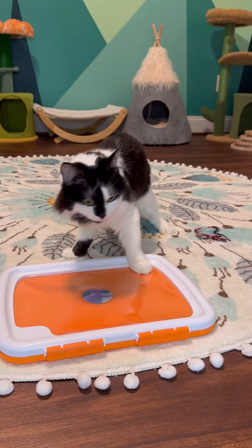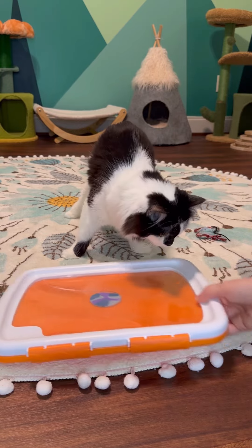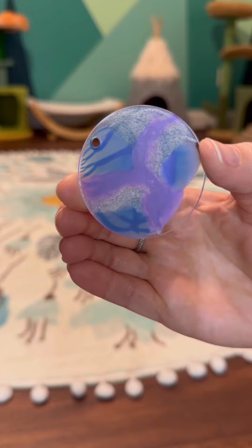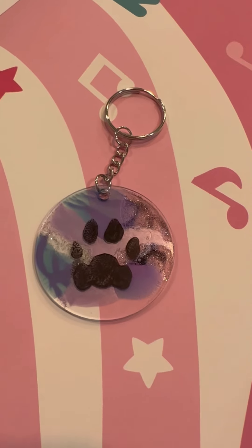All right, stepping back. You ready to step back, Phoebes? Good job. Let's take a look. There's our painted side. And back here, we'll add Phoebe's paw to graph. Rachel, thank you for your support and keep shining. Thank you. Bye.